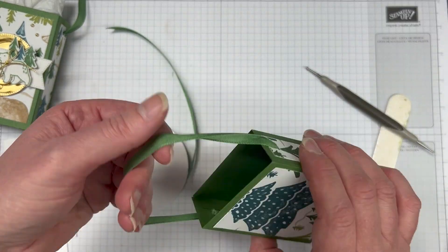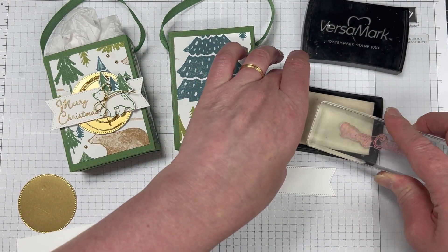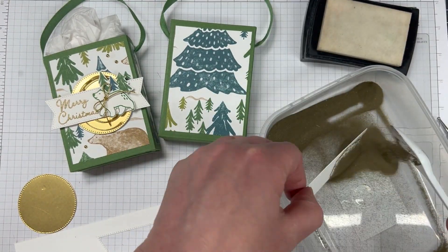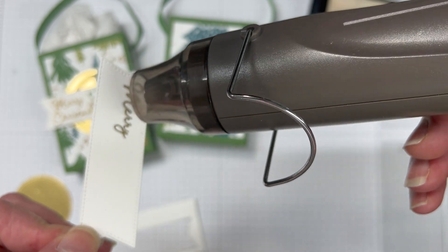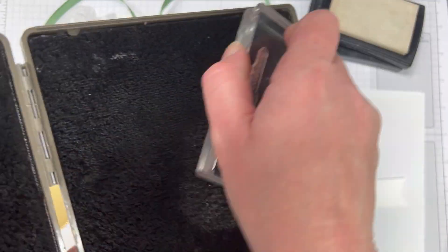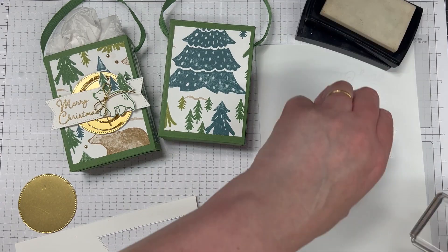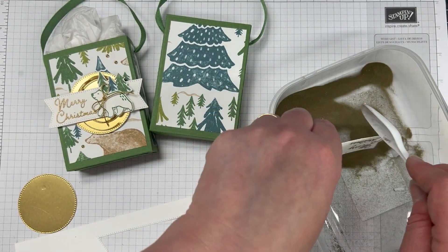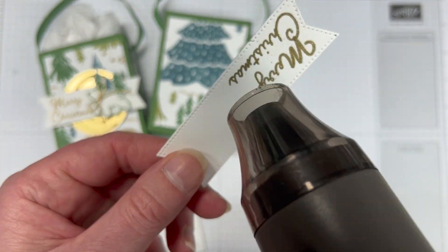Once we have our ribbon ready to go, we can start decorating. With our sentiment piece, we're going to stamp the Merry Christmas with Versamark ink and heat emboss that sentiment. Because the sentiment is one long stamp, I've just inked up the Merry and heat embossed that piece. Then I'm going to clean my stamp really well, make sure it's nice and dry, then ink up the Christmas part of that stamp. You could also mask off — because it's photopolymer, we can see exactly where we're inking up, so it's really easy to do.